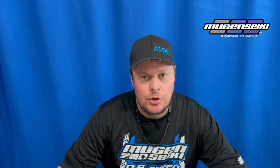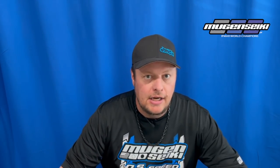Hi, I'm Adam Drake. Today I'm going to show you some modifications I do to the buggy fuel tank on my Mugen MBX8. It's going to be installing the 90 degree fuel line fitting and also how I glue and secure the fuel line clips to the side of the fuel tank.